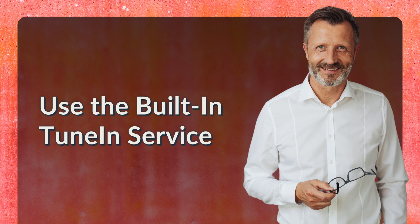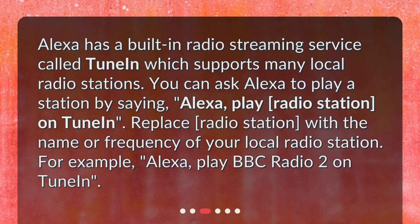Alexa has a built-in radio streaming service called TuneIn, which supports many local radio stations. You can ask Alexa to play a station by saying, "Alexa, play [radio station] on TuneIn." Replace 'radio station' with the name or frequency of your local radio station. For example, "Alexa, play BBC Radio 2 on TuneIn."